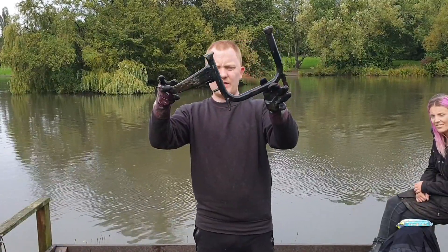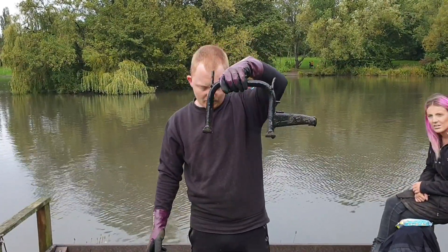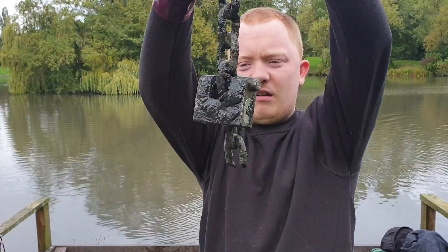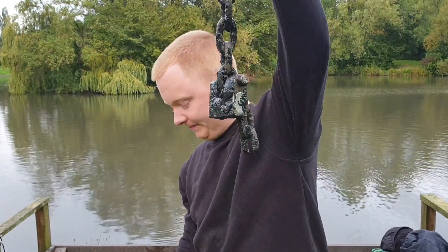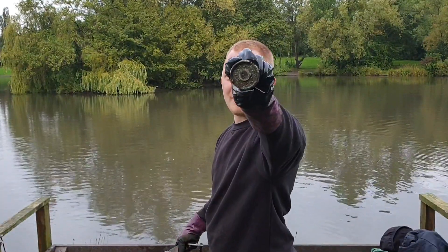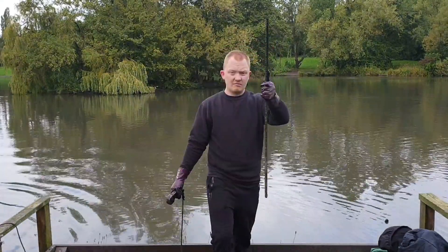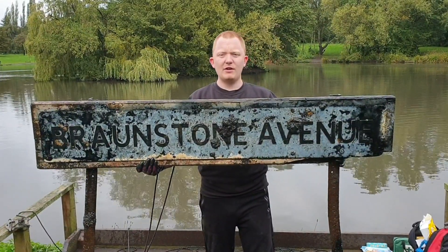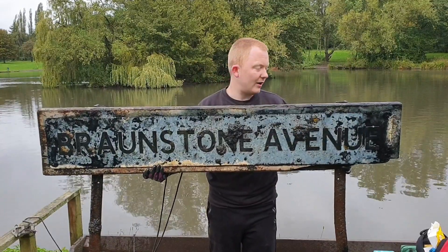So this was the second throw — a piece of a motorbike, not sure which bit but it has snapped off from one part of it somewhere. That's one good padlock, the size of that. Tells a lot about the area doesn't it. Got a fuel cap, I'm guessing it's a motorbike fuel cap, a piece of rebar. Here we go, we've got the Braunston Avenue road sign — good deal, got some weight on it.